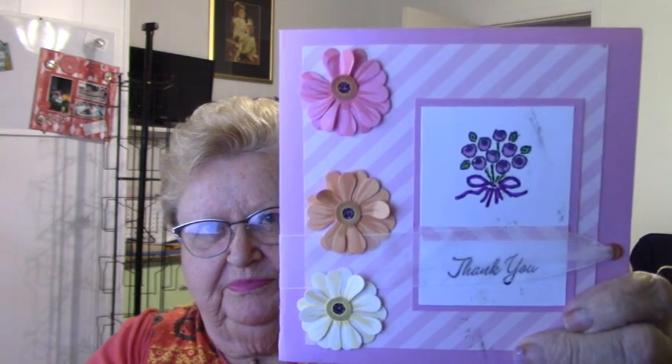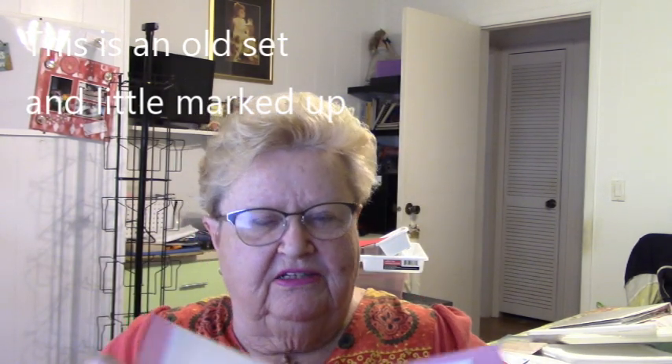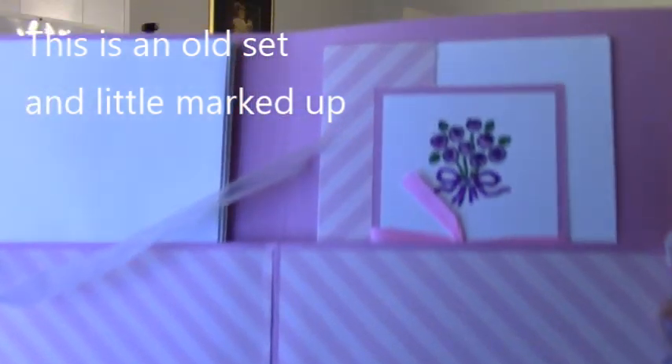We're going to make what could be used as a card set. I'll show you when I get down to the desk what I mean. This is what the outside of the set looks like, and this is what the inside of the set looks like. We're going to make a couple of cards — we'll make two — and we'll get started on this folder. We won't finish it completely because it will just take too long to get all the decorations on it.